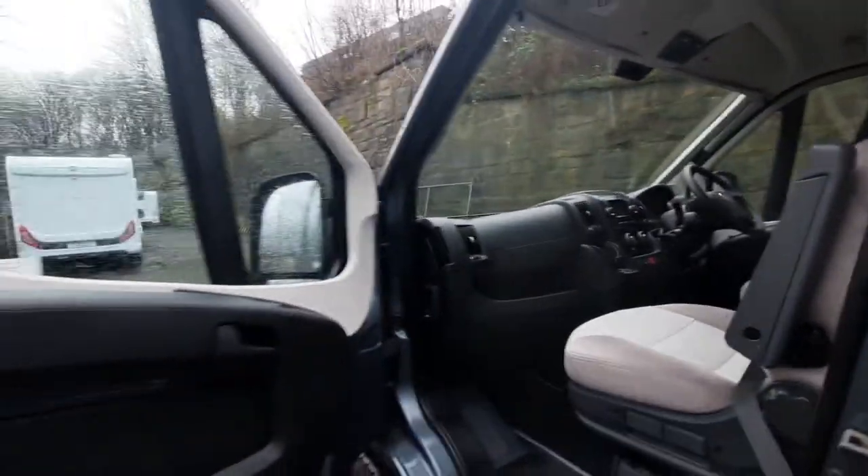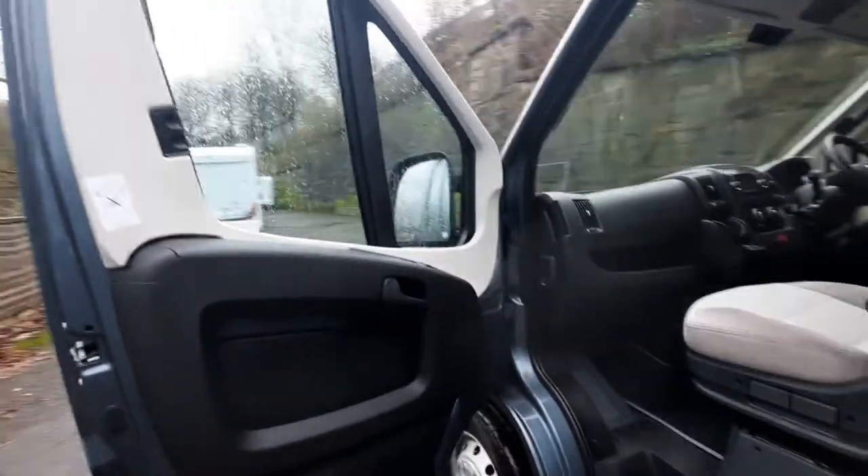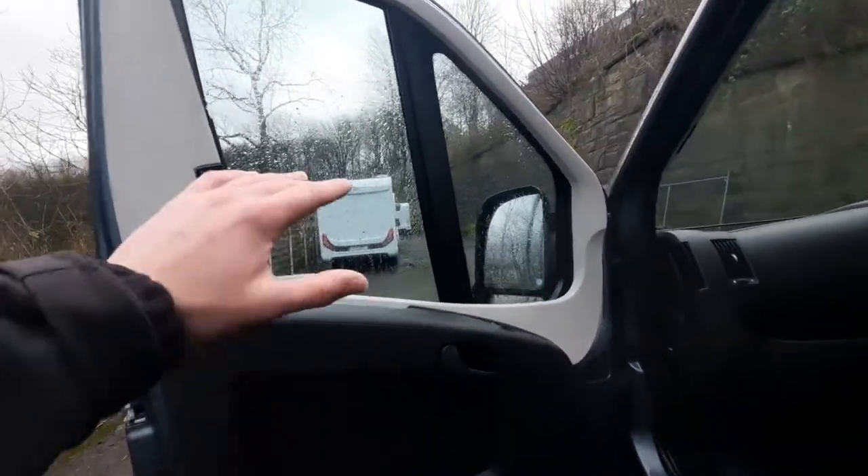Pull back and tuck it back in and let it connect like so. I typically find with these it's a lot easier if you lead from the bottom, as sometimes they can get caught — they are a little bit finicky. As a rule of thumb with anything in a motorhome, if it feels like it's being forced, you are probably doing something wrong, so just take your time with it.